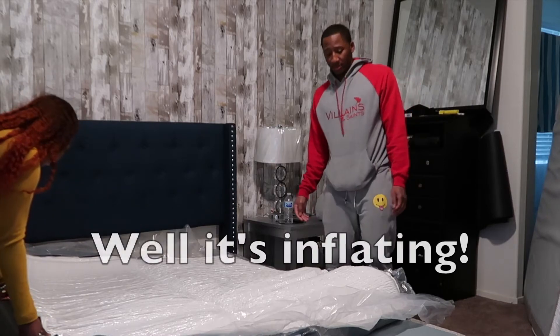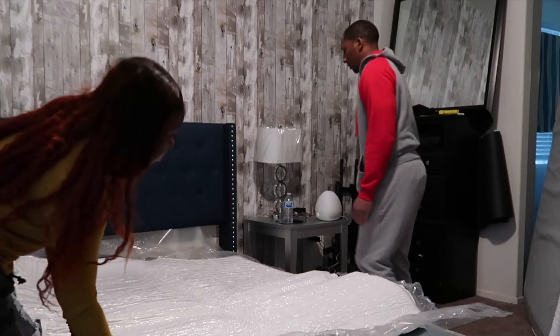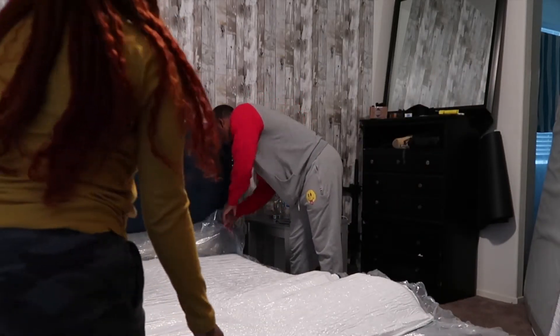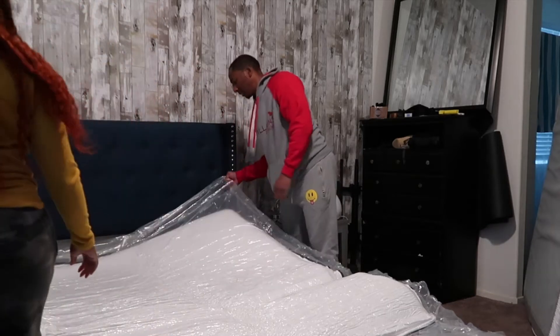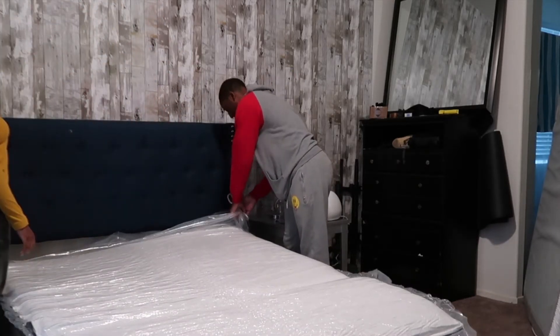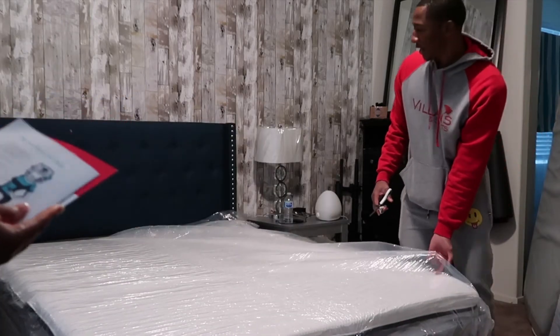What is inflating? Let me read y'all what it says. What does it say? Oh, and don't cut the plastic.